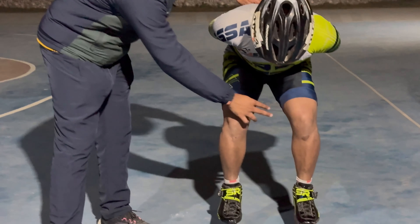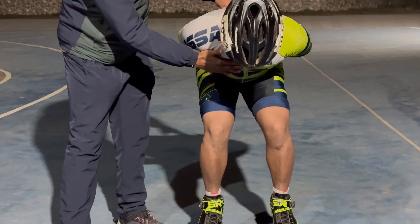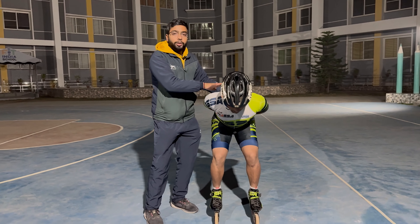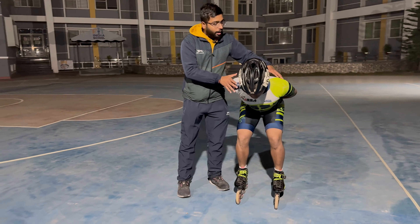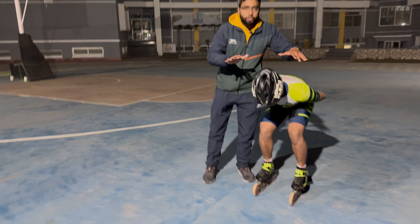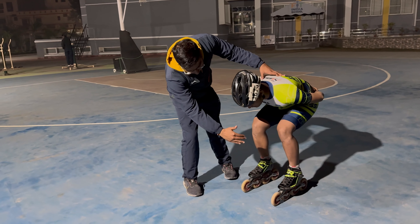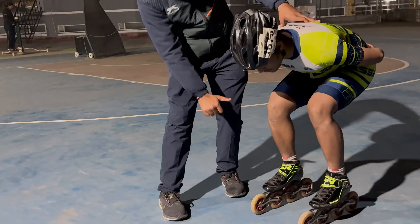Another common fault is that many people keep their back flat with stiff shoulders — this is a very wrong posture. You should always relax the body and shoulders and be in a natural posture. The skates should always be kept straight. You should not let them fall inside or outside.